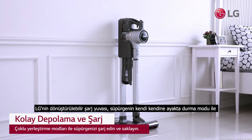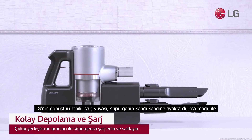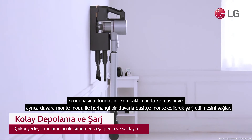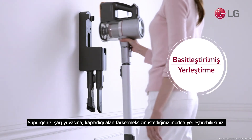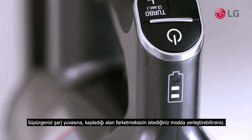LG's transformable charging mount allows the vacuum to stand on its own with a self-standing mode, to charge with simplicity with a compact mode, and also with any wall with a wall mount mode. Simply store and charge your vacuum in any way you want without needing to compromise for space.